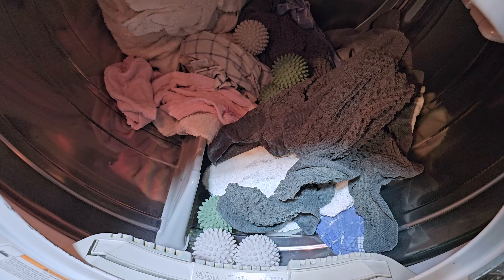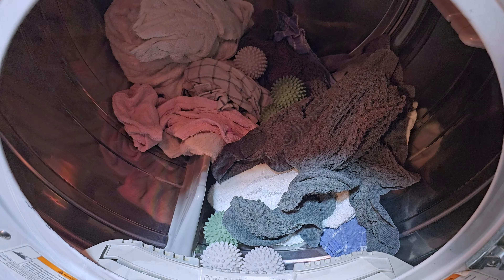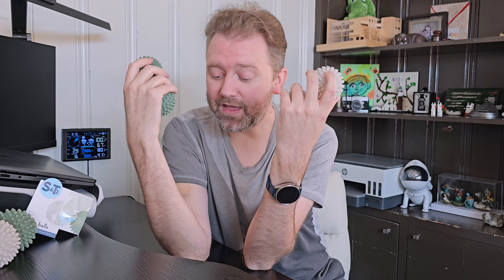Once again, it's just helping turn the clothes around and separating them, so they can fully dry quicker and more efficiently. These are designed for regular home dryers, not commercial dryers, because they're only rated up to 140 degrees Fahrenheit — so do keep that in mind. They're really easy to throw in a basket around your laundromat. Just keep in mind, if you have a dog, they do look like a little dog toy, so the pup may end up taking them. But overall, they work really well for drying clothes.